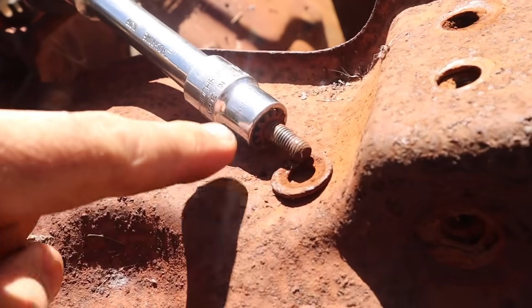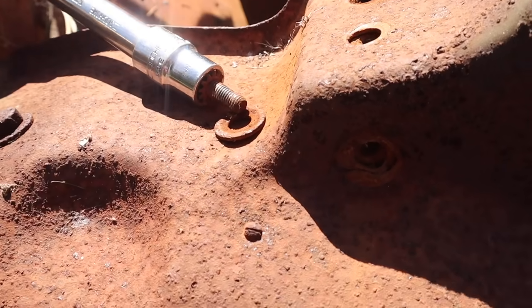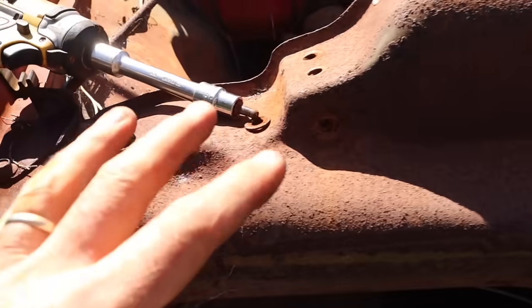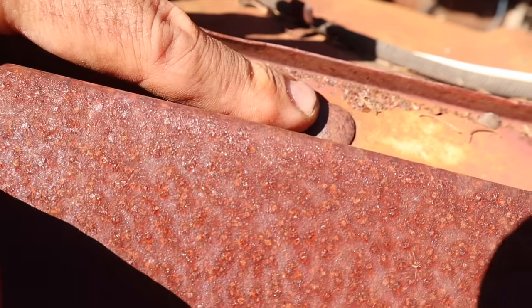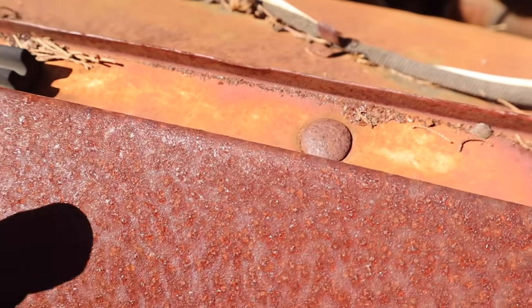I am absolutely amazed — I have not had one bolt snap off yet, touch wood. These are 70-year-old bolts that have probably never been removed and they are still coming out. The ones for the guards are spinning, so I'm getting onto the nut on the bottom, but these are spinning in place so there's not a lot I can do — I'm going to have to cut those off. But I am extremely impressed.